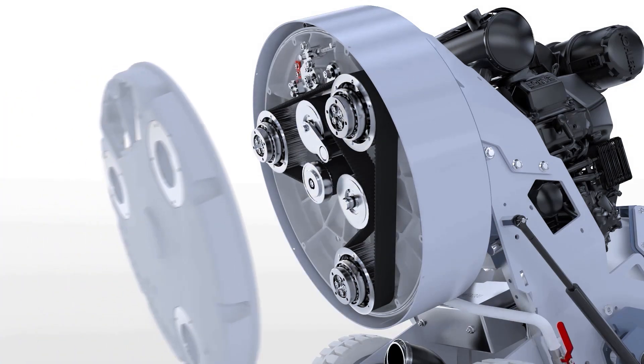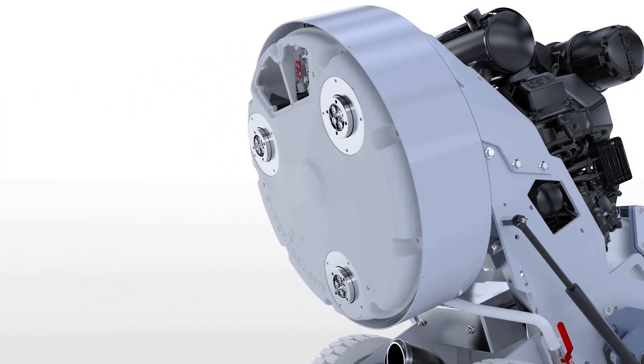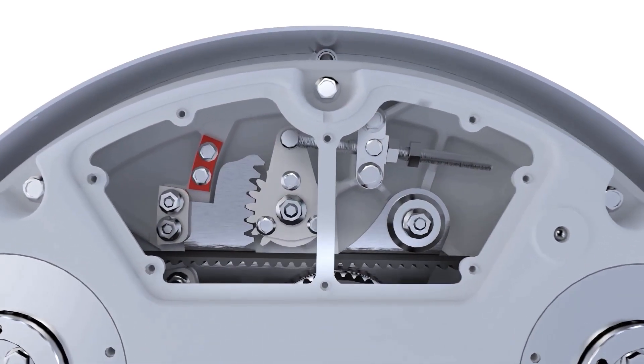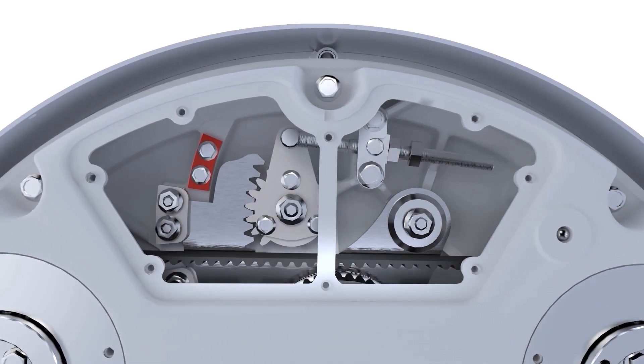Return the bottom cover in place and tighten the nine bolts securing it in place. The correct belt tension can now be set. Turn the nut until the belt tensioner contacts the pre-installed support.